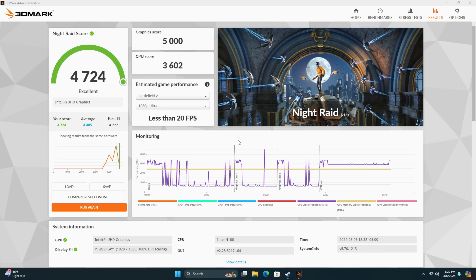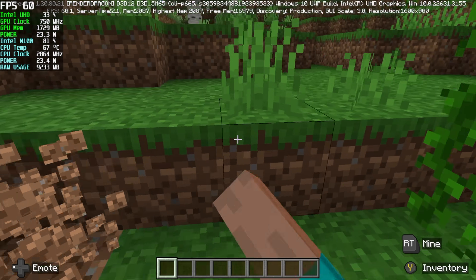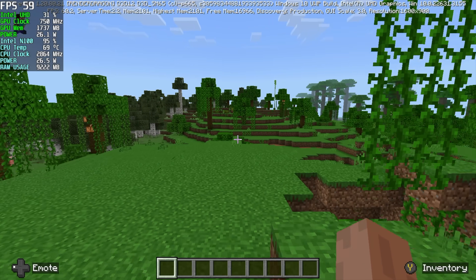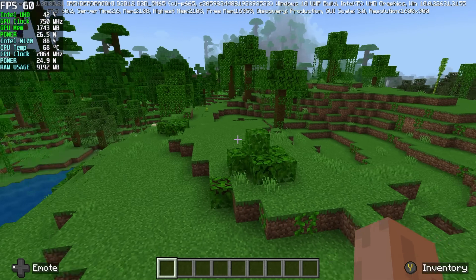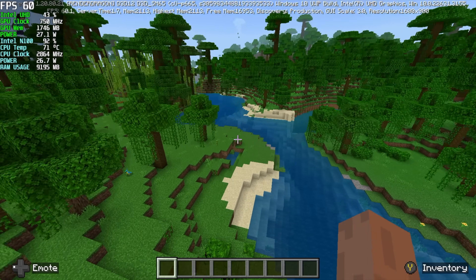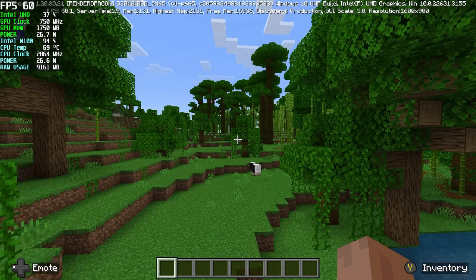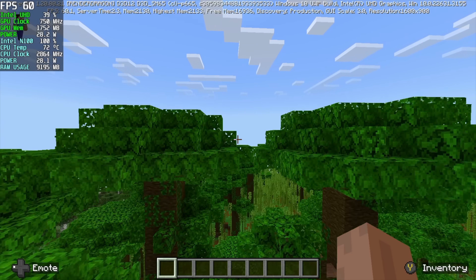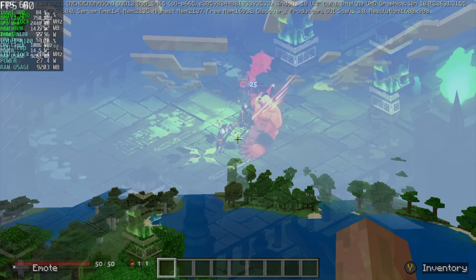There are still some lower end games that are a lot of fun to play that'll run at full speed. Here's Minecraft — I'm using the Windows Preview version. Up in the top left you can see Afterburner running — we're at 60 FPS, every once in a while a little dip to 59, which I'd personally never notice. Package power — CPU and GPU combined — every once in a while jumps up to 29 watts. I tried to run this at 10 watts and it really does fall on its face, especially once you start cruising across the world. Upping that TDP really helps out with gaming.